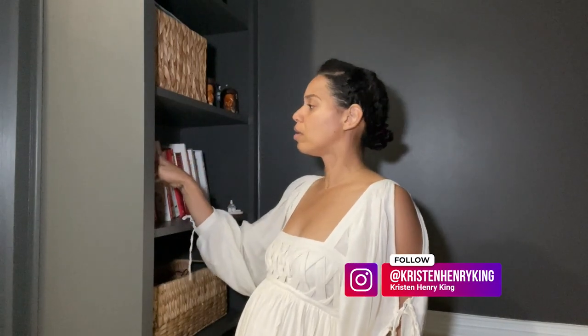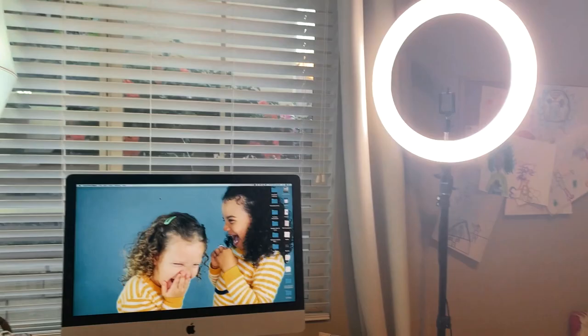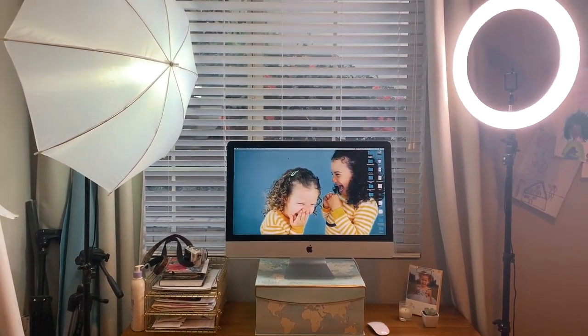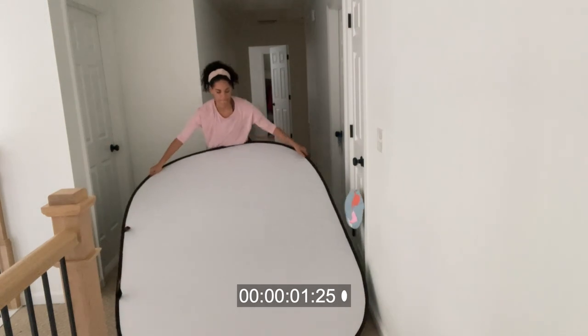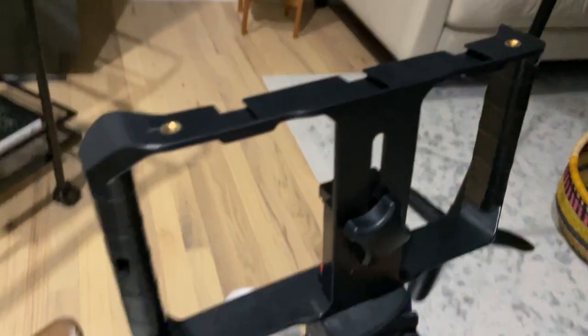When you don't have a designated self-tape setup that stays up, it can make just doing a self-tape audition daunting. Setting up lights, sound, and backdrops is already time-consuming and takes away from the actual prep of the audition itself. Then the last thing you want to do is break it all down after all that work. This has been me for the past seven months, and I see how all these steps have made me less productive and less excited about getting a self-tape audition. So this video is for the minimalist, time-saving actor who needs the very bare minimum setup for a self-tape audition.